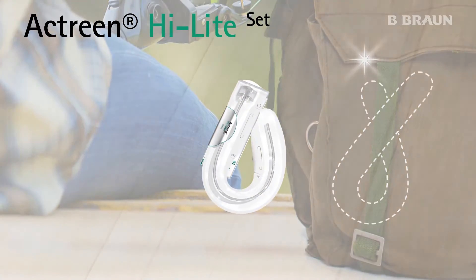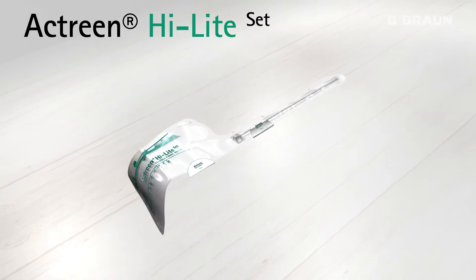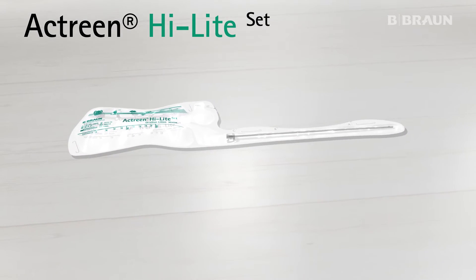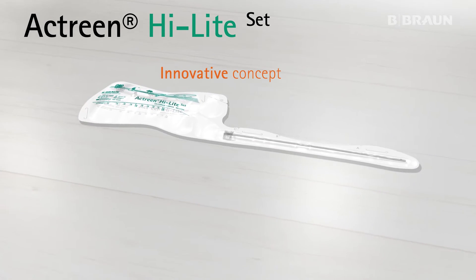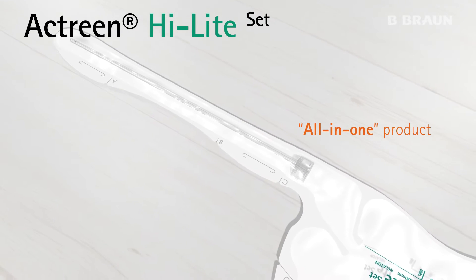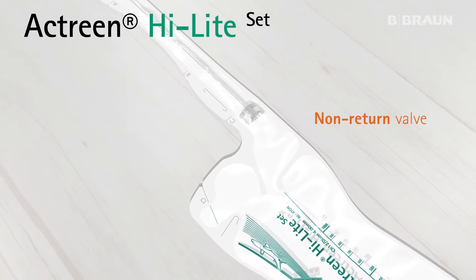Actreen Highlight Set is the latest member of the Actreen Highlight range, specifically designed for self-urinary catheterization. Thanks to its innovative concept, the Highlight Set is an all-in-one product, including a catheter sealed to a collecting bag and equipped with a non-return valve.